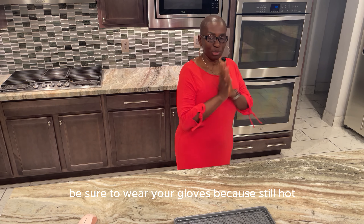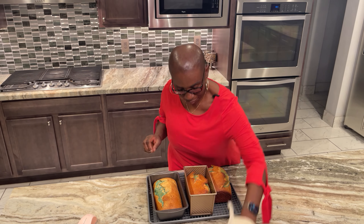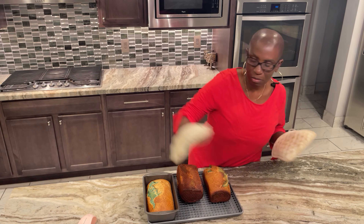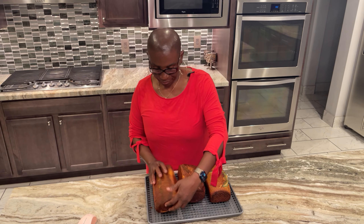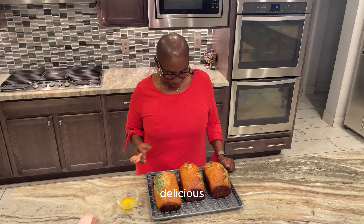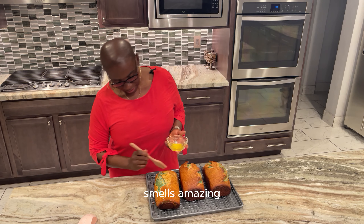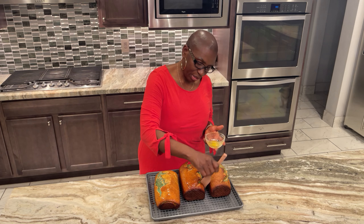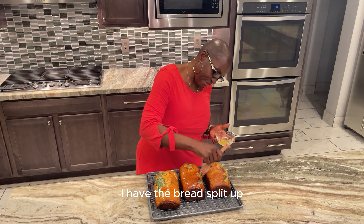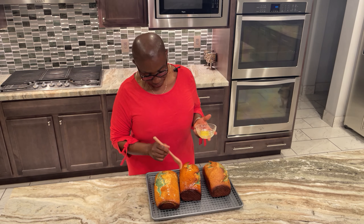The bread is done, the timer has gone off. Be sure to wear your gloves because it's still hot. It smells absolutely amazing. I'm going to put a little bit of melted butter over it — it smells amazing. You can add any flavor to the butter or choose to omit this altogether — it is definitely optional.